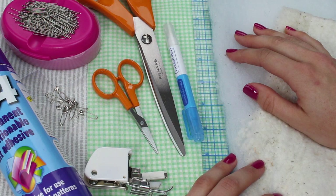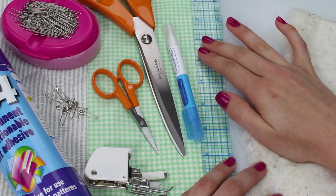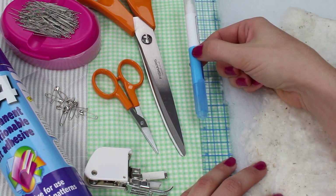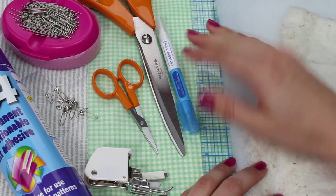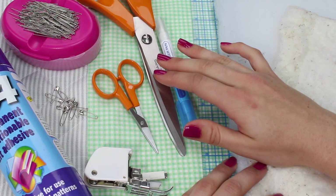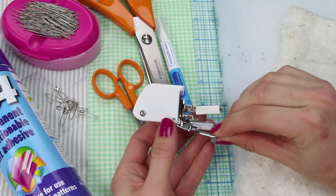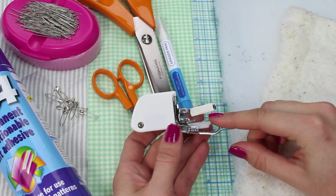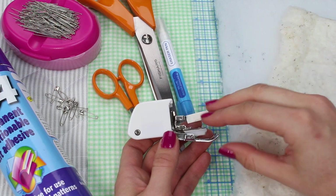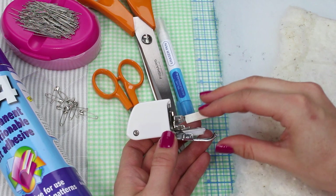In terms of equipment that will be useful: obviously some scissors, a ruler for marking your quilting lines, and a removable pen of some description — this pen comes off with water but chalk would also work. Some pins, and specifically useful for quilting, I would recommend a walking foot. This will help especially if you're working with a wadding, because it will help bring the fabric through the sewing machine very neatly and create very neat stitches.